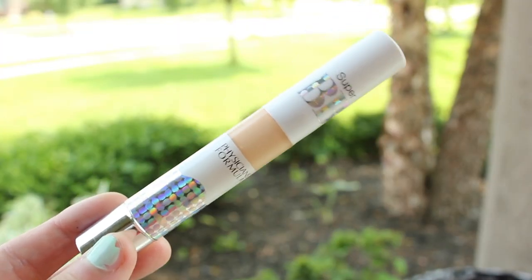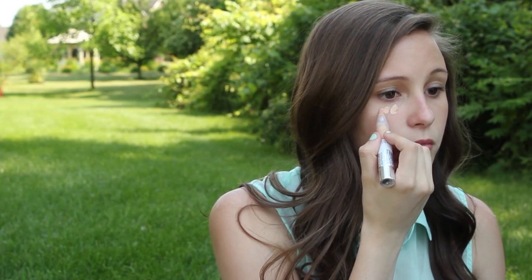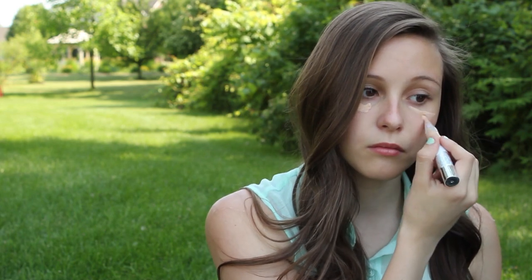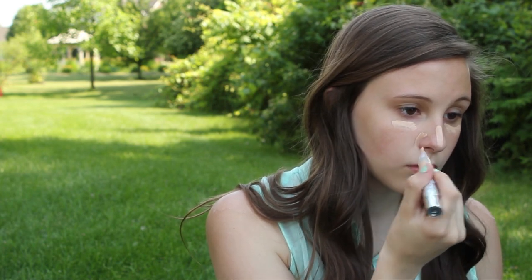To start off, I'm going to use my BB Cream Concealer from Physicians Formula. I think this is super cool because it has SPF and all the benefits of a BB Cream, but it's in concealer form. I'm just going to put this under my eyes, on my nose, and around my nose because that's where I get the most red. This is perfect because in the summertime I don't like wearing an actual foundation or BB Cream — I like it to be as light and natural as possible. So I'm just going to be blending that in.